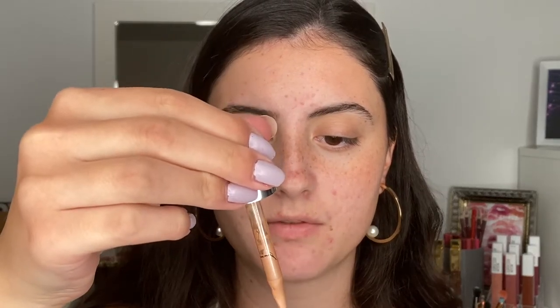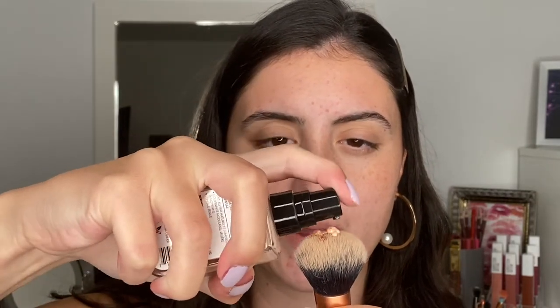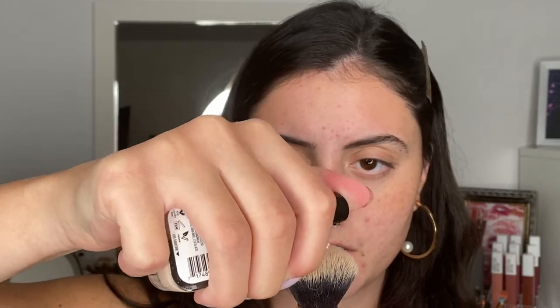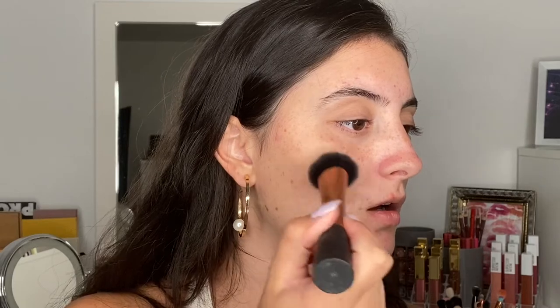I'm going to take just a bit of the drops and a bit more of the Screen Queen. So apparently this is like empty already — it does not want to pump out, which is weird. This foundation is supposed to have a digital blue light filter, a luminous natural skin finish, and be buildable light to medium coverage.